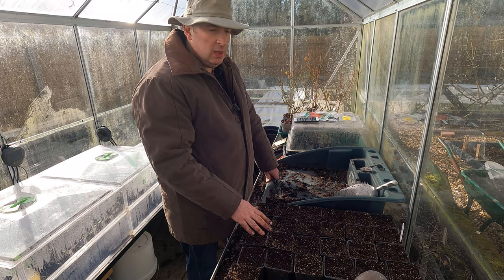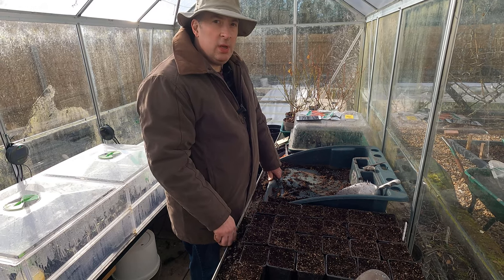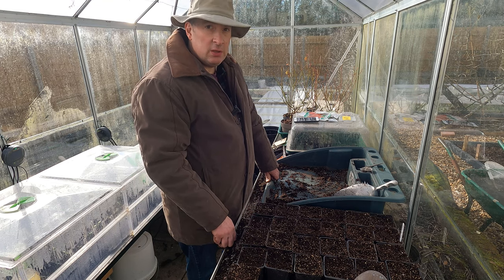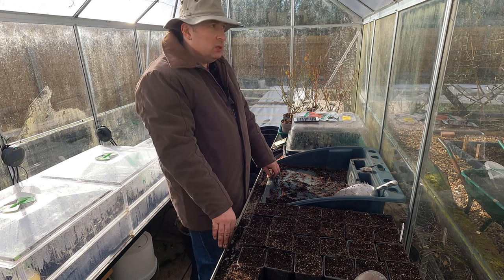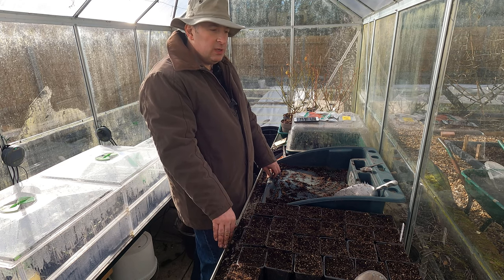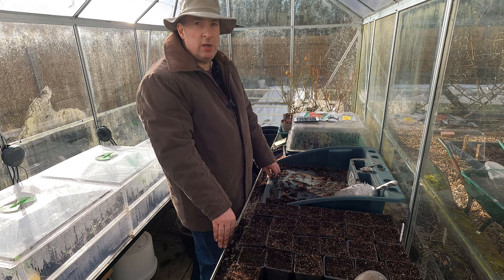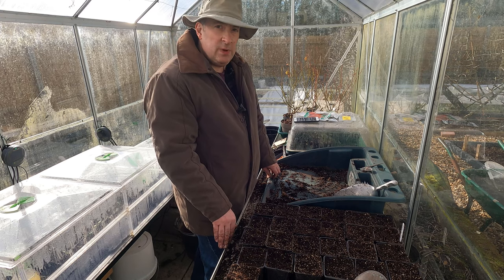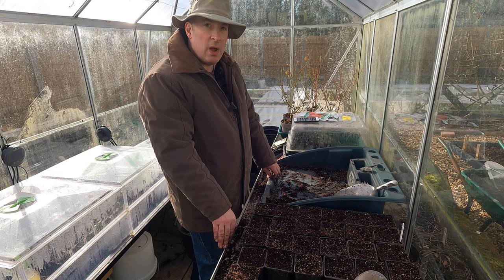The broad beans are done. As with the other seeds, I'd be putting these into a fairly low propagator - I don't really want the heat, I just want to keep the really cold weather off them so they have a chance of reasonable germination. Most of the things I've sown today will start to germinate around 7 to 10 degrees, and at 15 degrees they'll germinate quite reasonably. I don't need much heat but I certainly don't want the freezing cold temperatures we've been having. That's it for this video - I will of course be sowing a lot more later in the month and much more as we go into March. Thanks very much for watching and bye for now.